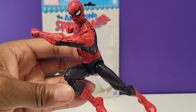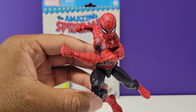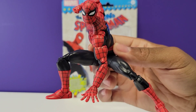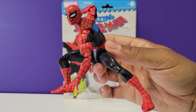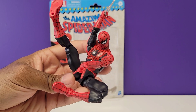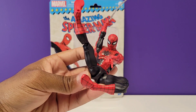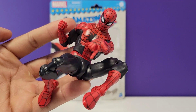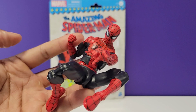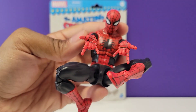Let's do a few poses with this figure. Here's one pose — looks pretty good. Here's another good Spider-Man pose — Spider-Man is ready for action. And here's another crazy Spider-Man pose for you. One more pose for the road with the whipping hand, and let's do one last pose.